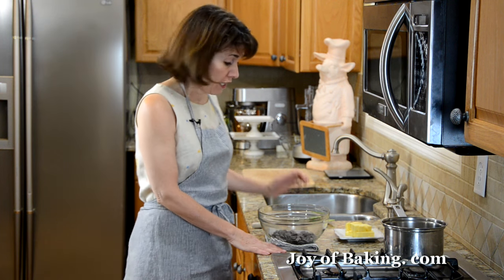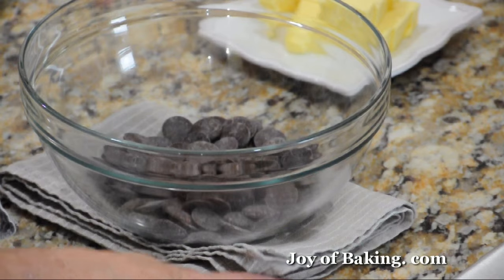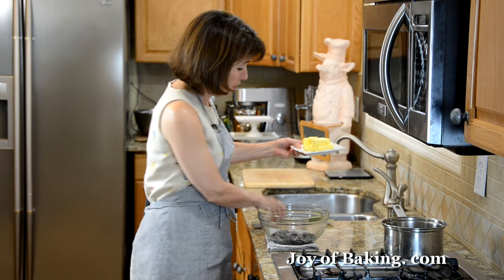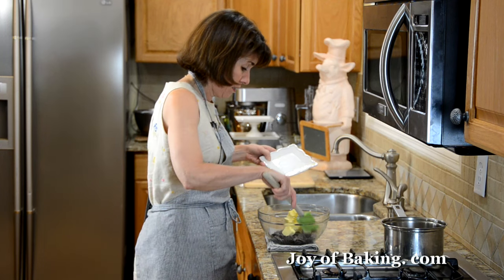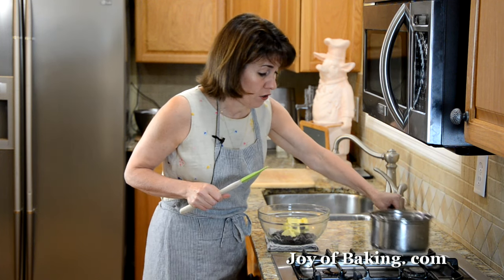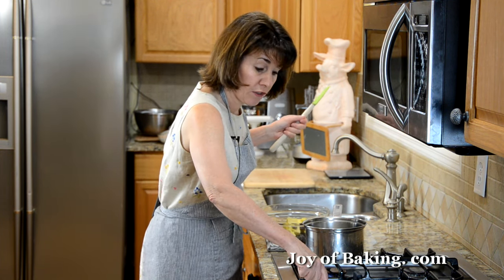The first thing we need to do is place five ounces — that's 150 grams — of semi-sweet chocolate that's been chopped, in a heat-proof bowl. To that, add one half cup, that's 113 grams of butter at room temperature. I've just chopped it into small pieces. Then we're just going to place this over a saucepan of simmering water and melt the two together.